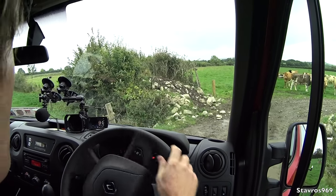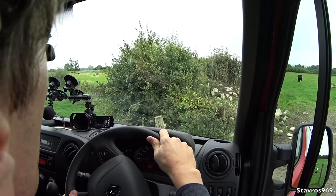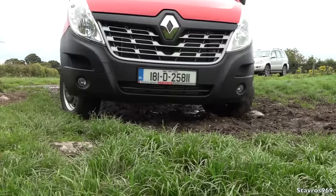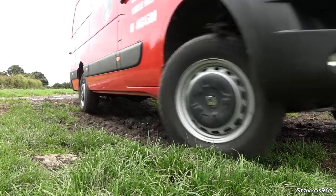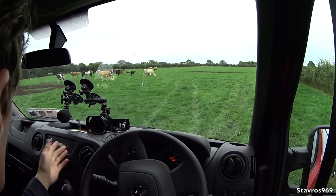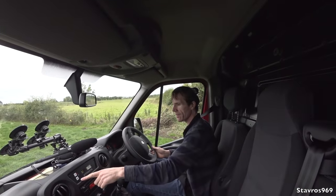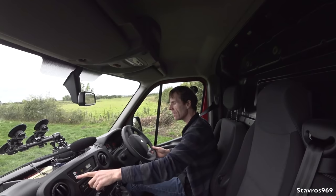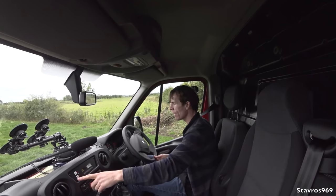We've made it to the off-road part of the video. I just need to get into this field through the tight gateway — nice and easy — and get onto the rough ground. We can turn our 4x4 system on — I have it on at the moment — and we can also put it into low range if we wish.